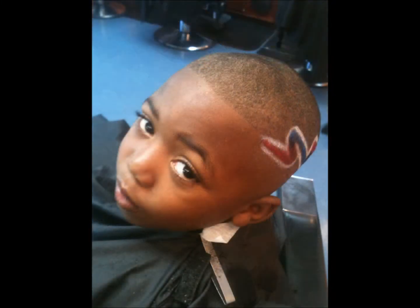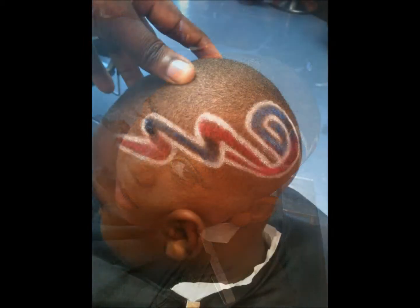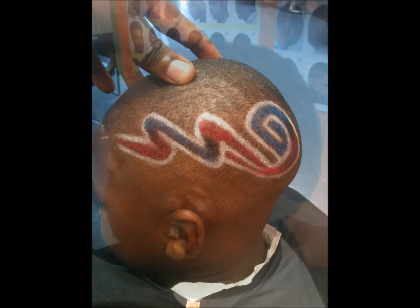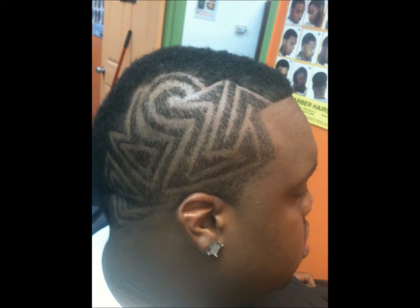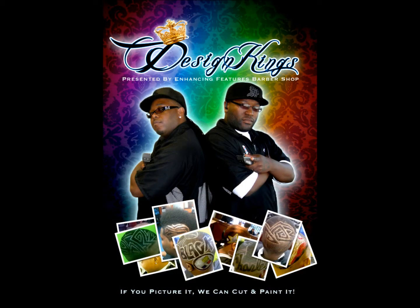This is how the design looks with color enhancement. And this is some of my more detailed work right here. This is how the design looks — it's just the pattern. Thank you.